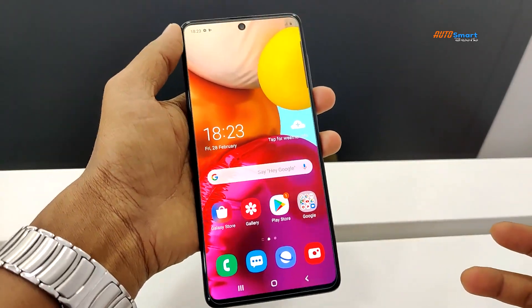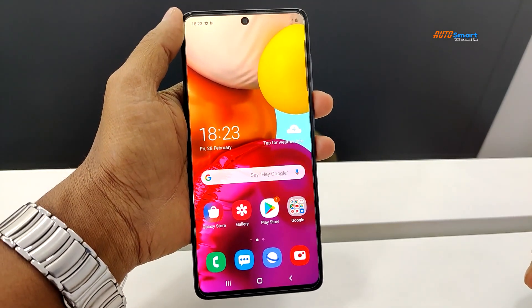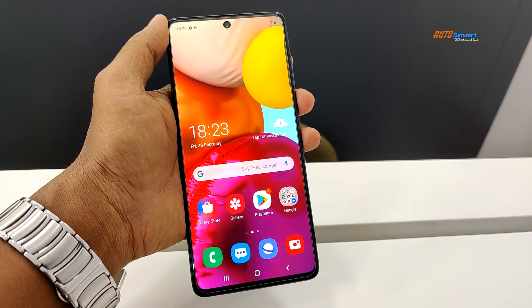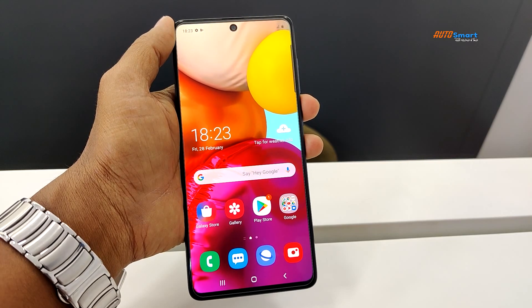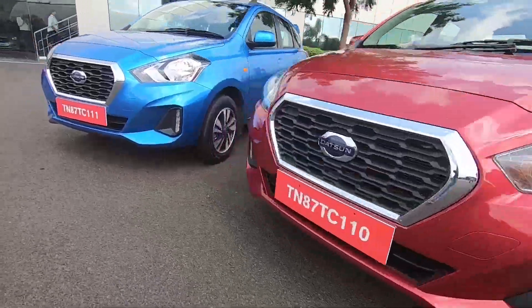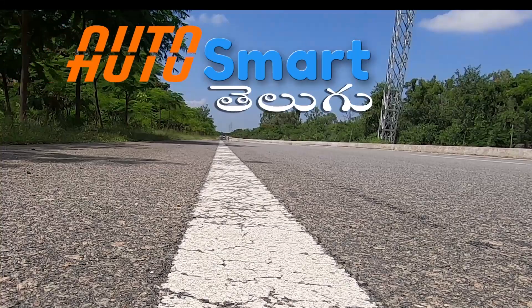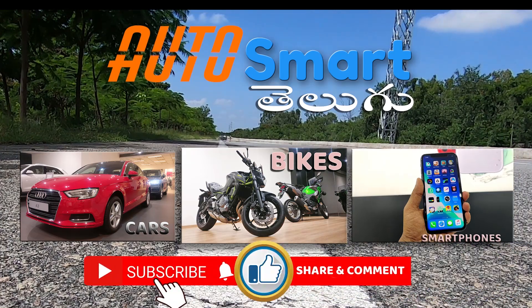So friends, this is the Samsung Galaxy A71. Please subscribe, like, and share this video. Thank you so much for watching. AutoSmart Tilgu Channel — a one-stop destination for automobile and smart technology. If you want reviews, please subscribe to the channel and like and share with your friends.